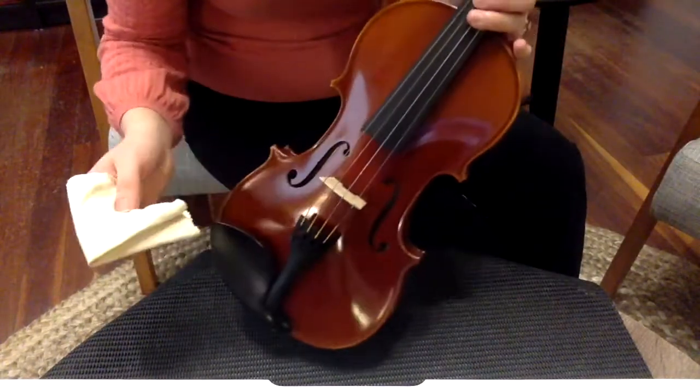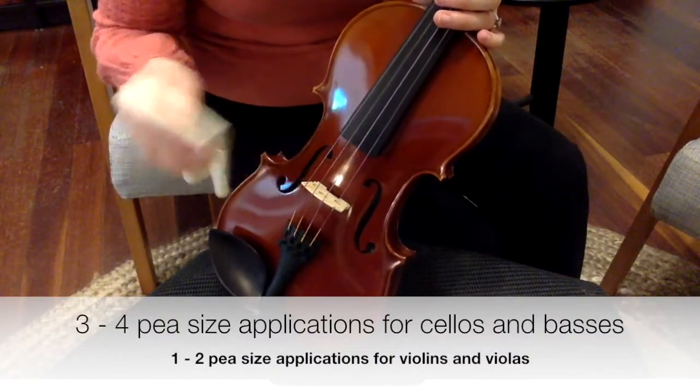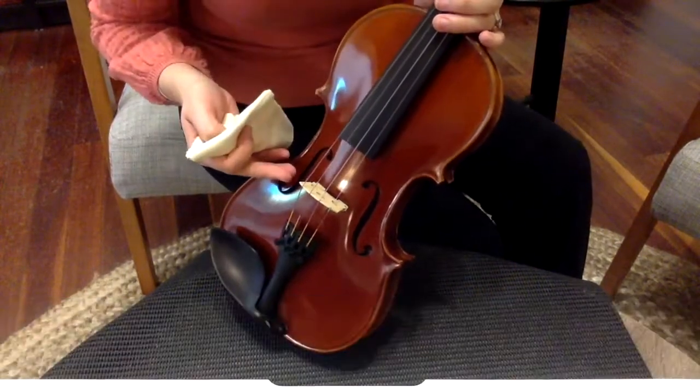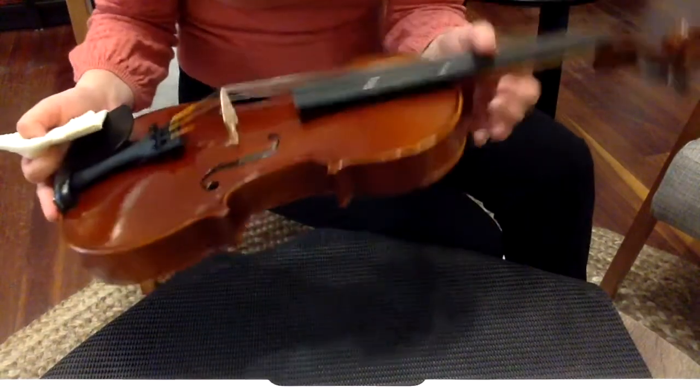That's all you need to do. If you're playing on a cello or a double bass you'll obviously need a bit more than a pea size, but for violins and violas that should do. Of course, if your instrument is a little more dirty than this one, you can use more product.